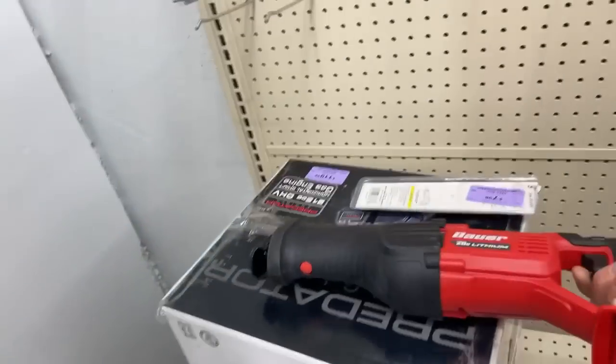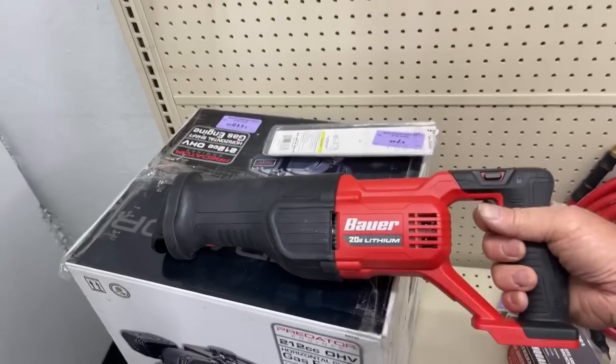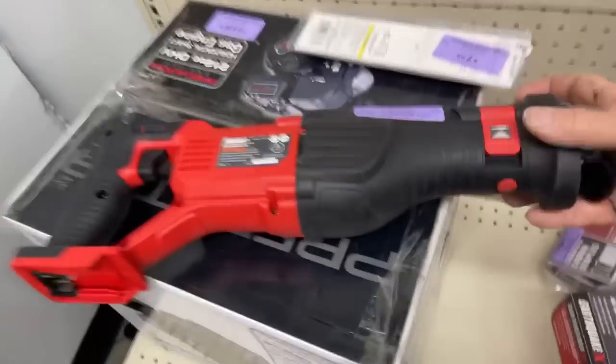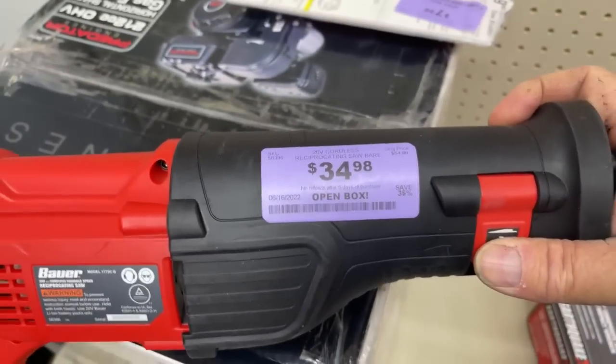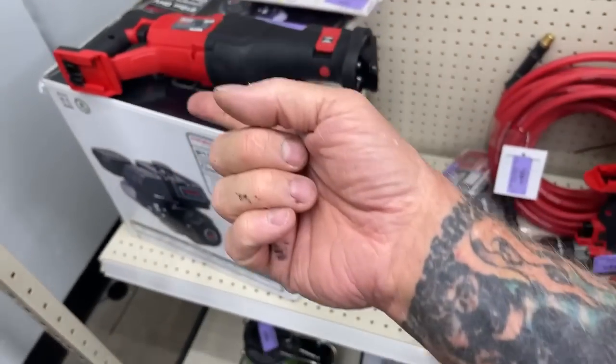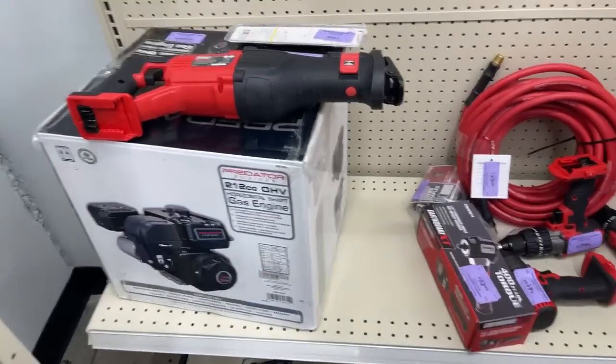This is a cordless Bauer 20-volt lithium Sawzall, and look at that price — $34.99. All you got to do is buy the battery for it and you're down the road.